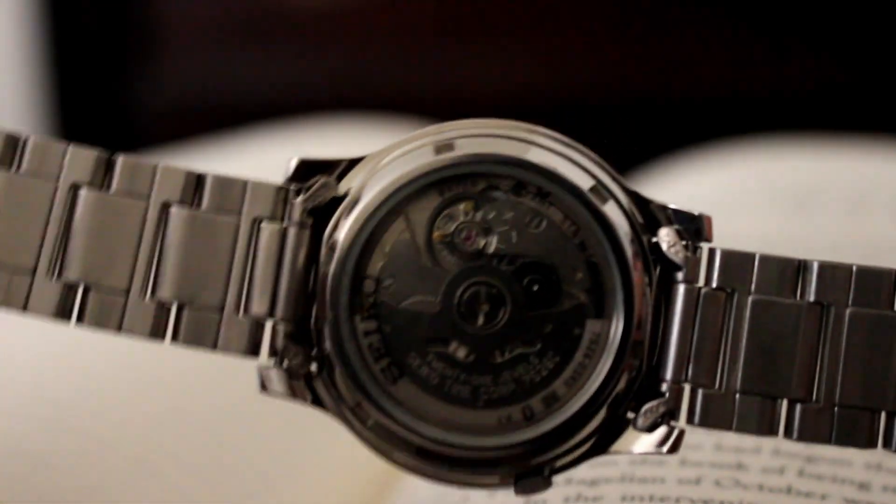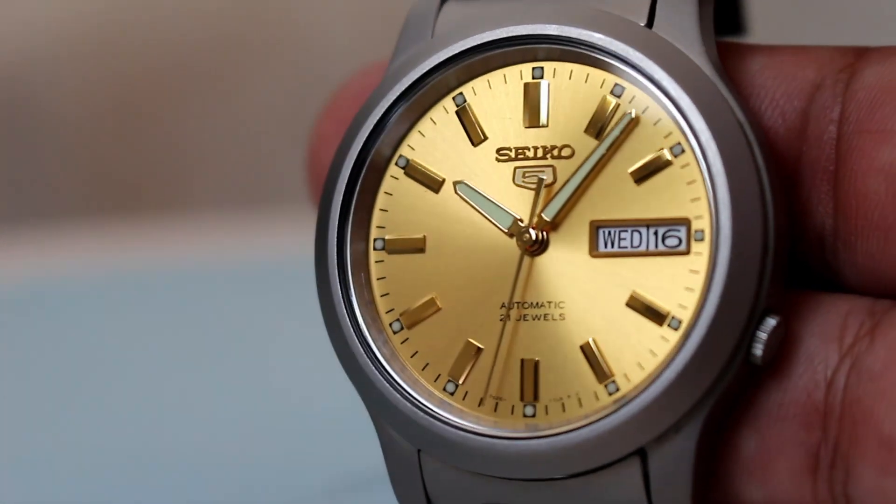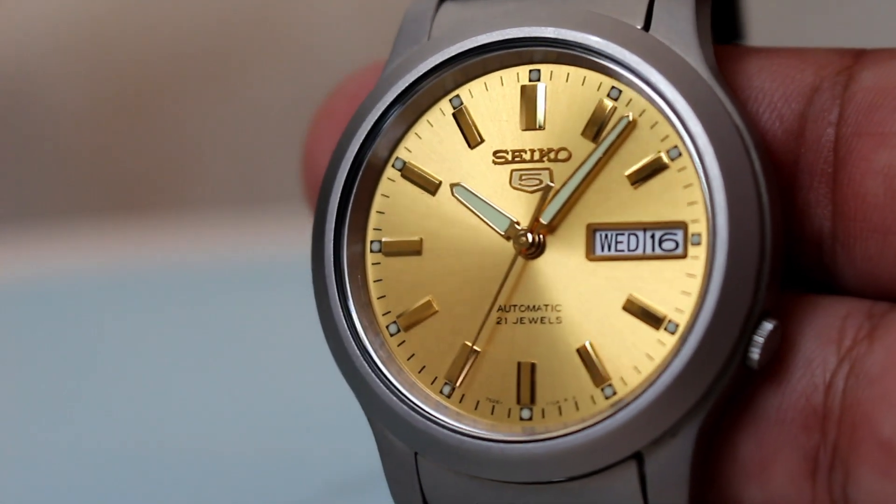I've been having difficulty finding a similar model with this finish, so I'm starting to wonder if this is a modified piece or if they got the case from a different model that has this finish.